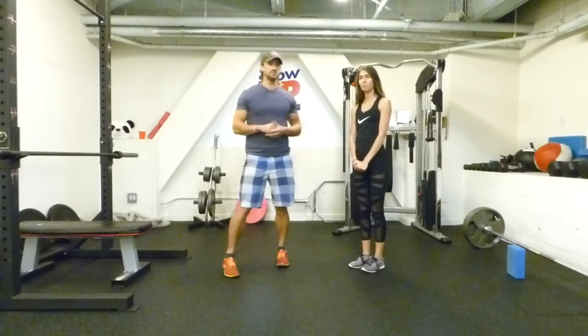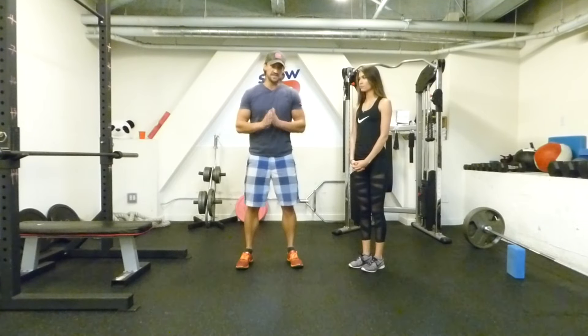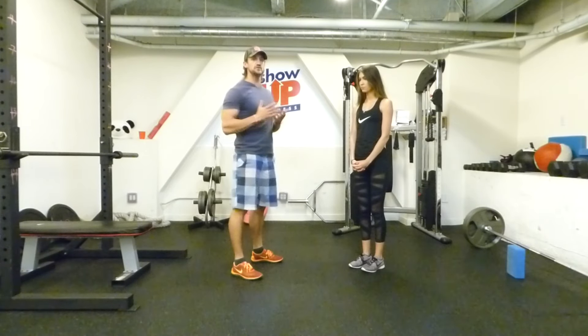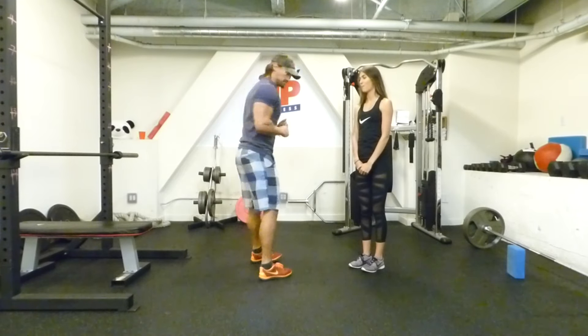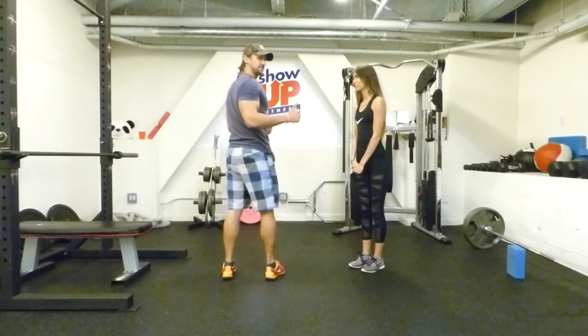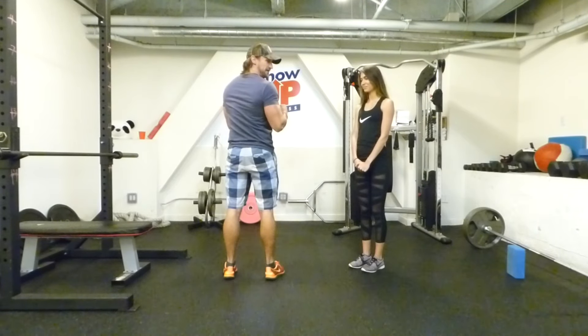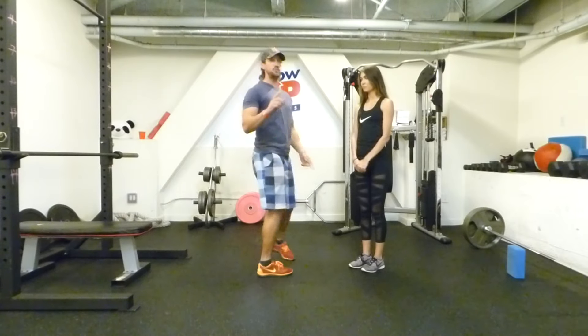Before we get into it, we're going to go over some checkpoints. There are three main checkpoints I like to work with our athletes. The first one is going to be the glutes. We want to squeeze the glutes and make sure they're optimally engaged. Pretend like you have a magical $500 bill between your butt cheeks — you don't want anyone to take it from you. Squeeze your glutes as hard as you can and hold that during the plank. That's checkpoint number one.